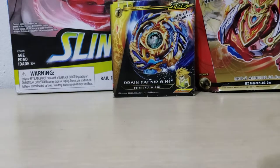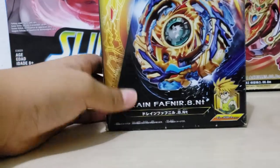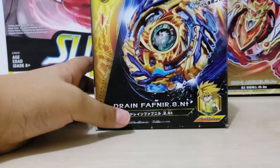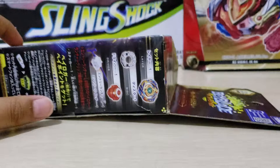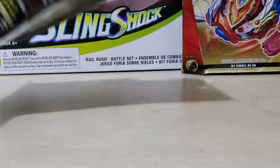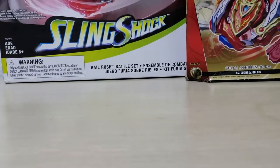I'll be unboxing this now — I'll just open it, but it's not me opening it, it's my mom, so it's parental guidance. Hey guys, my mom opened it already because she's using a knife. Yeah, this is the box, I'll put it to the side.